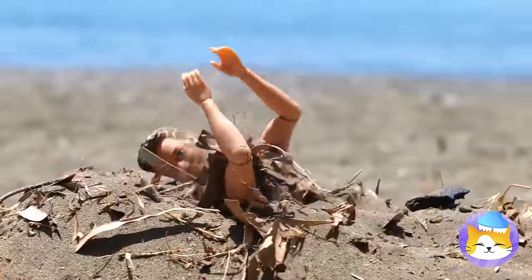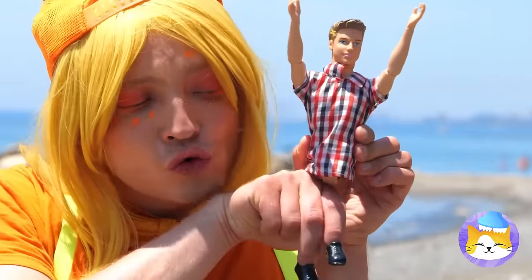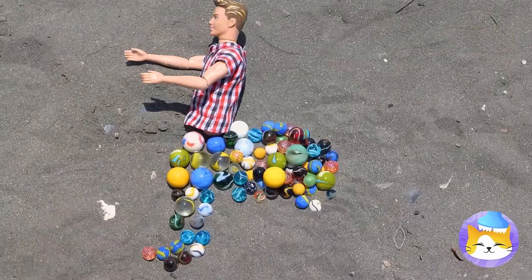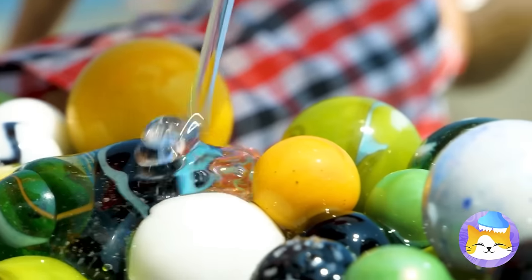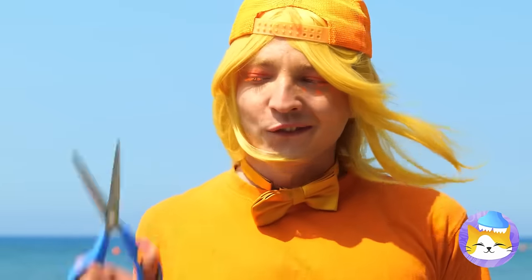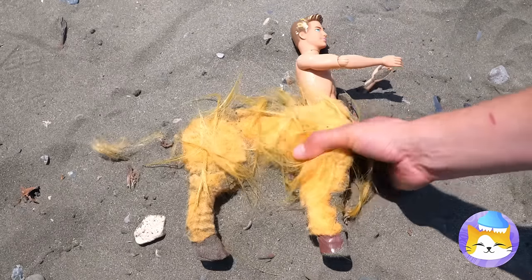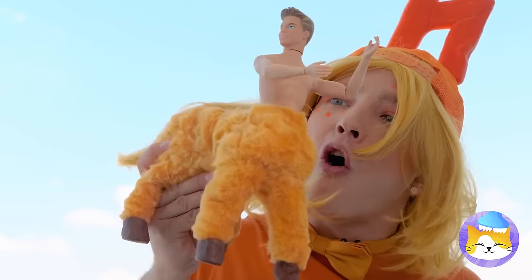Poor doll — did your friends forget to dig you out? And did they take your legs too? Don't worry, one lower half coming up! Just need some glass beads and glue. We're gonna need some hair for this. Look, he's a centaur! After all, four legs are better than none.